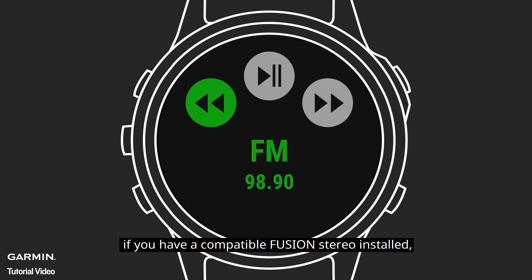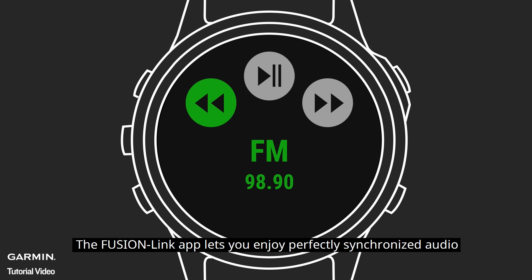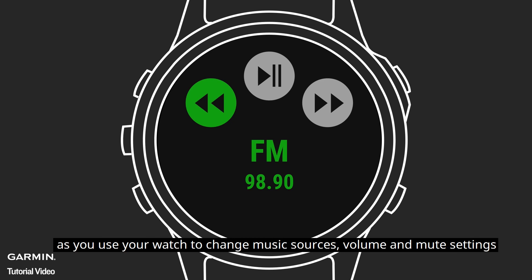And for even more fun on the water, if you have a compatible Fusion Stereo installed, you can even pair your watch with it, using the free Fusion Link app to control your favorite music or infotainment channels. The Fusion Link app lets you enjoy perfectly synchronized audio as you use your watch to change music sources, volume, and mute settings.